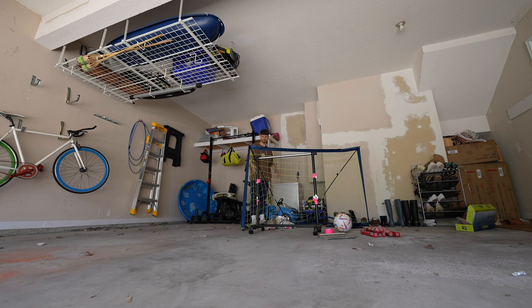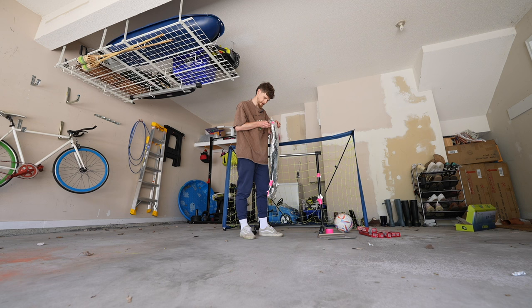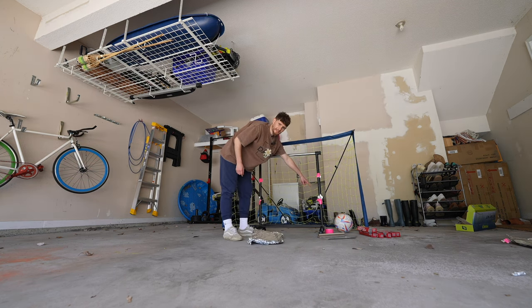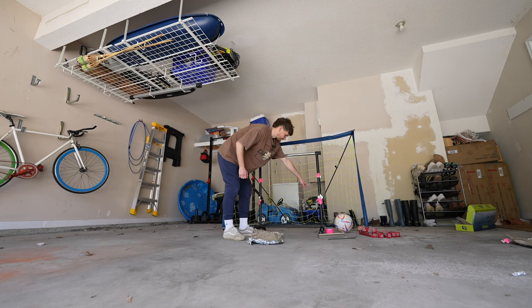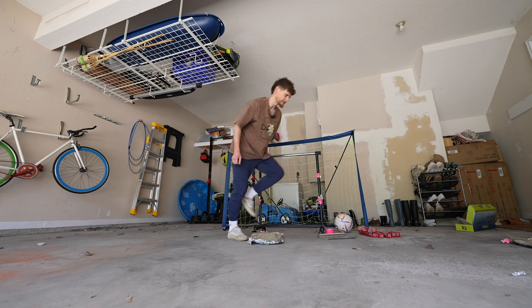I might have gotten ahead of myself. Let's go down to five pieces — one, two, three, four, five. I can't believe this is happening. If the foil's ripping at the edges, does that technically mean I go through it? I think that counts as a win. Let's go up to 20 — no, let's start at 15.